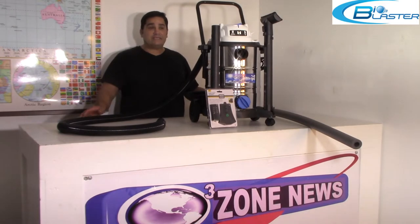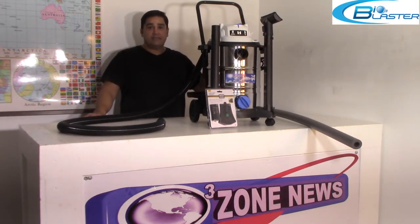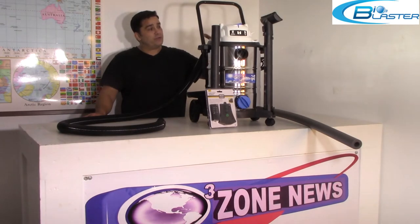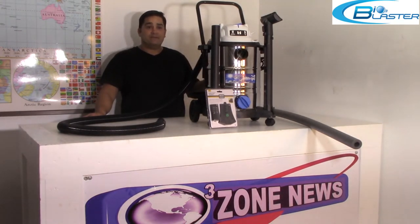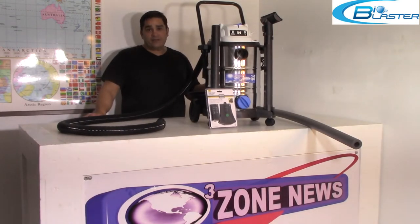Ozone is made by taking the air in through the machine, passing it across the 10,000 volt plates, and rearranging the O2 in the air into O3.